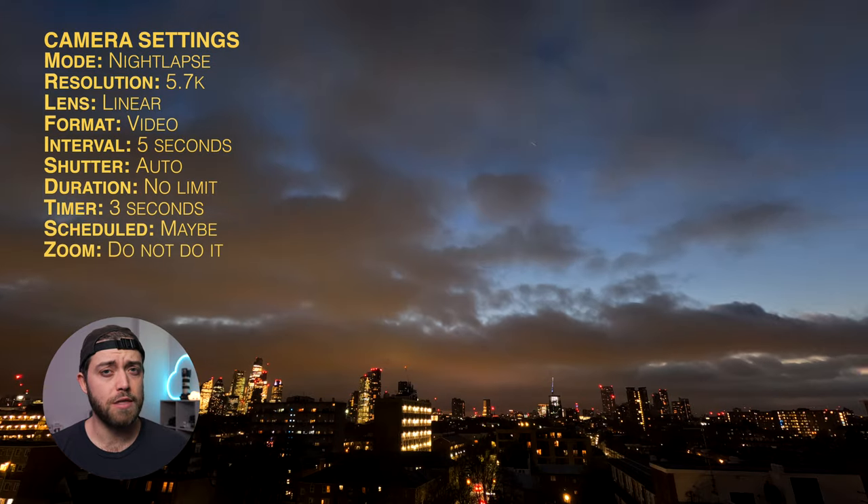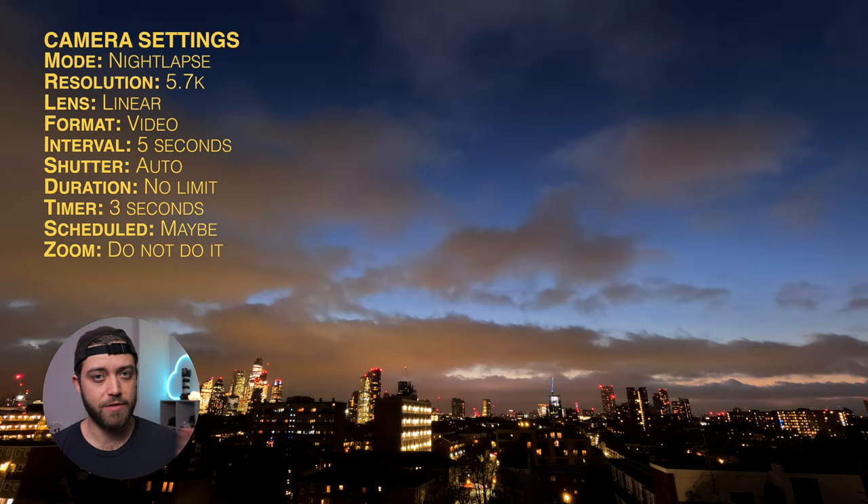One thing you definitely don't want to do is use the zoom — this absolutely destroys the quality, so just stay away from the zoom.